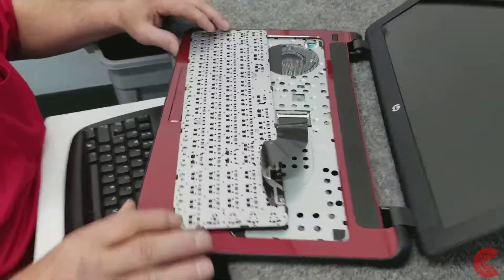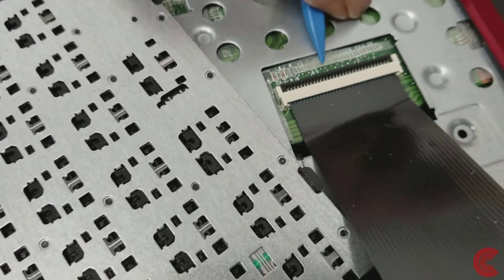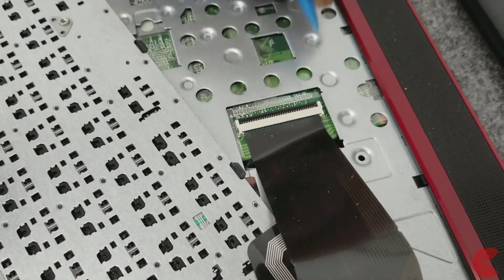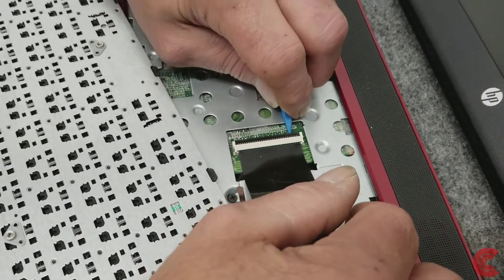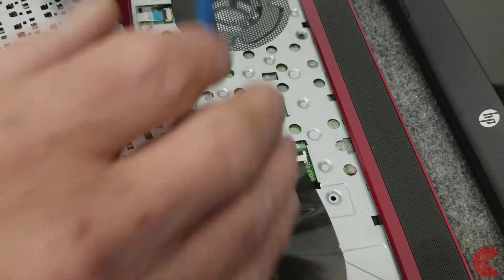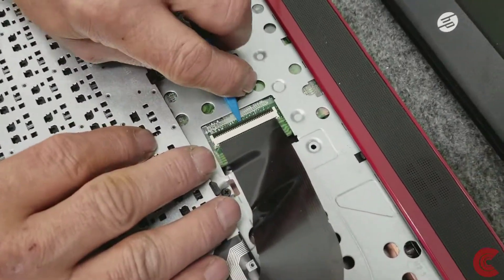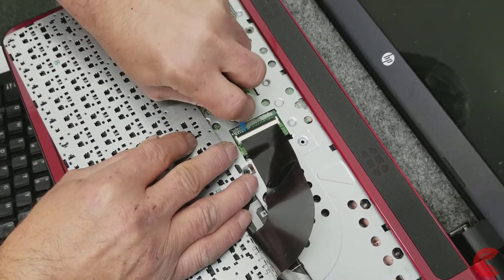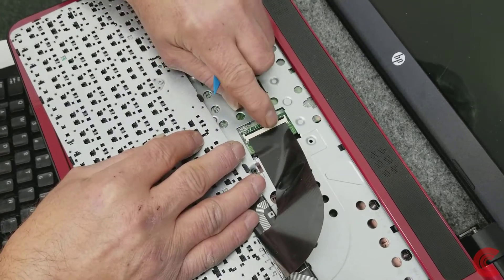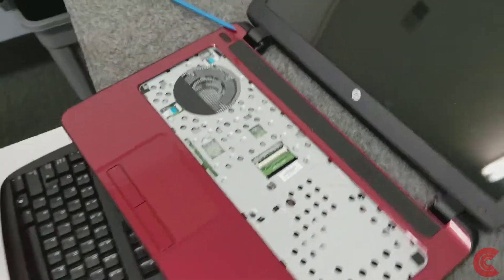Flip it over. I'm going to release the little lever here. These are not always easy. You've got to be really careful how you flip that up, but it does come. Got it — this little lever, you've got to just be really careful. Don't use a metal tool in there, folks. Slide the cable out and get that out of the way.